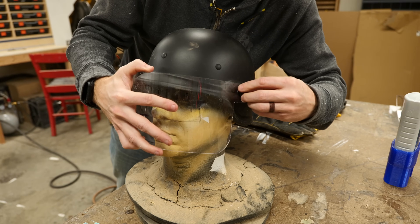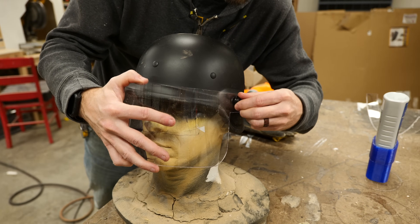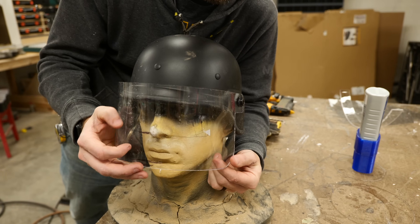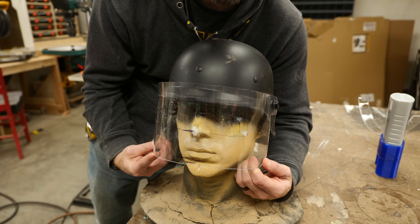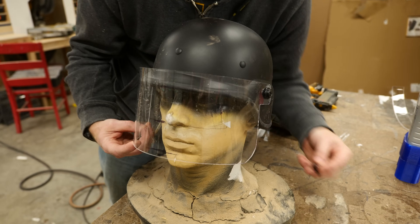That actually went a lot better than I thought it was going to, which is really great. So now I'm gonna put this back onto the helmet and then use the heat gun to heat these corners. These corners need to be bent back in just a little bit. It's gonna be easier to do that just on a small section rather than on the entire thing.